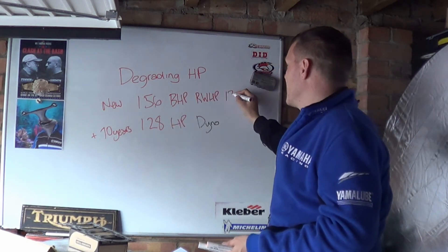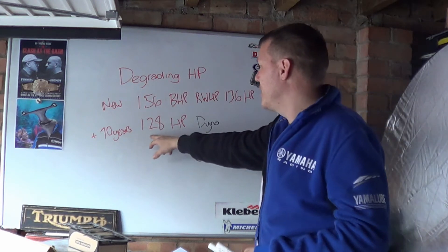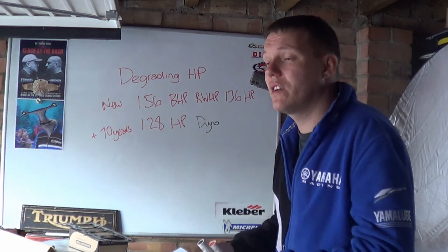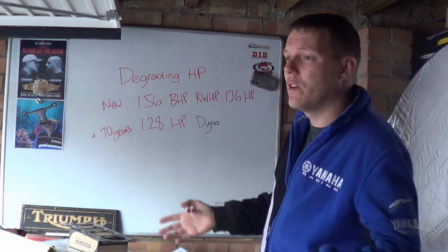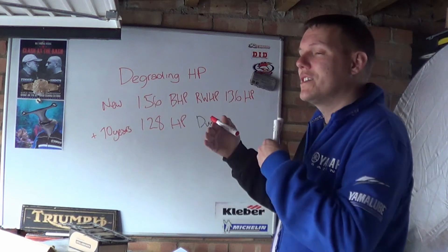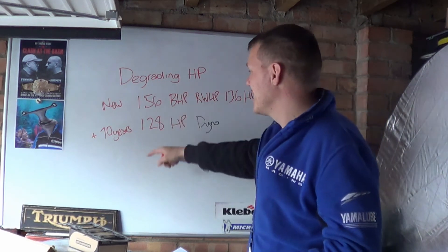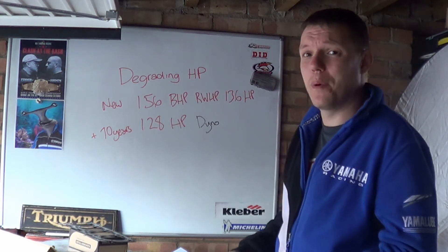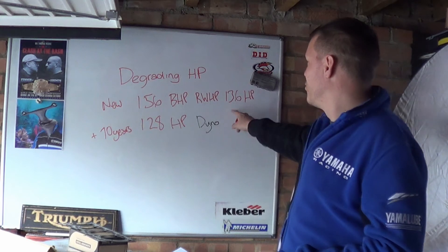So in this example, the actual rear wheel horsepower might be 136, and 10 years later it's dropped by 8 horsepower — which is very different from dropping by nearly 30. When Top Gear puts a vehicle on a rolling road, James May or whoever might quote the brake horsepower from a spec sheet or Wikipedia, then say it's dropped by nearly 30 — it's not knackered. If your engine really dropped by that much, you'd have a serious problem like a cylinder not firing.